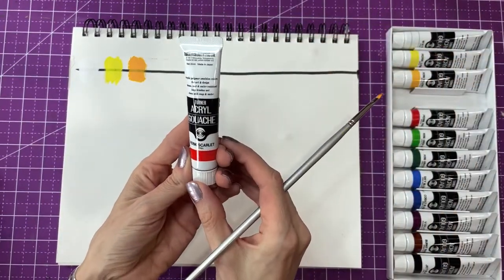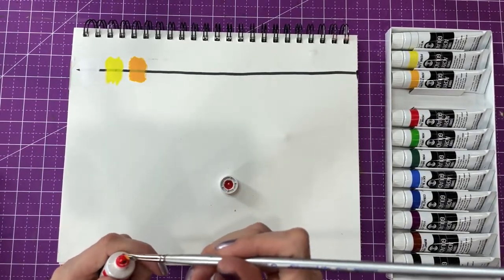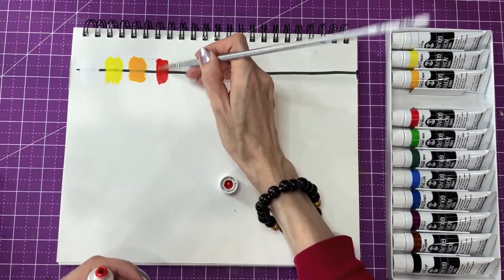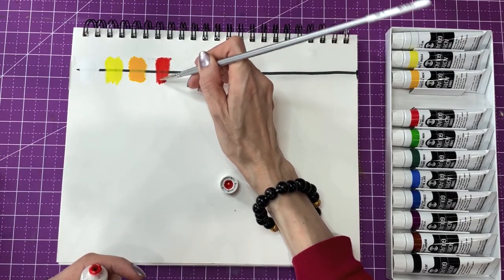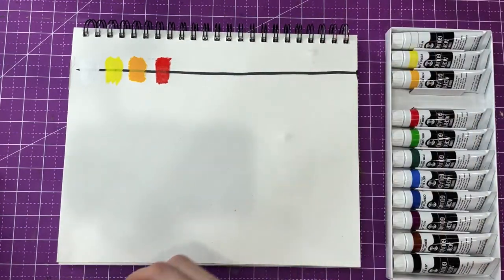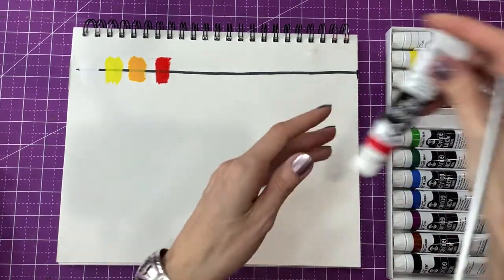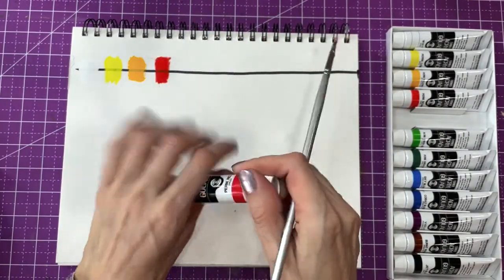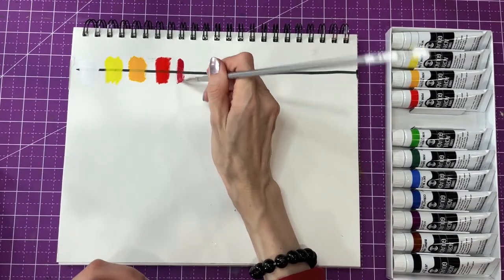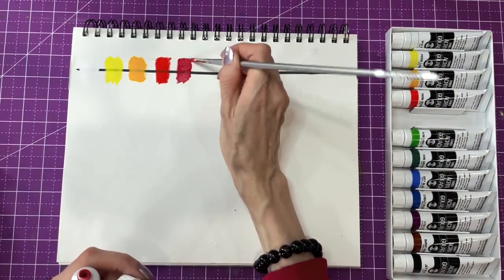Next color is permanent scarlet. Oh, it's very, very bright. All the colors are very bright it looks like. I think this is a warm red. Next one is permanent red. This looks like a cold red.